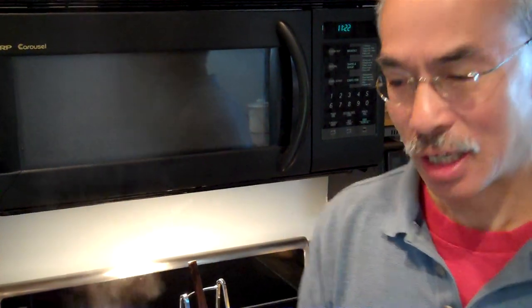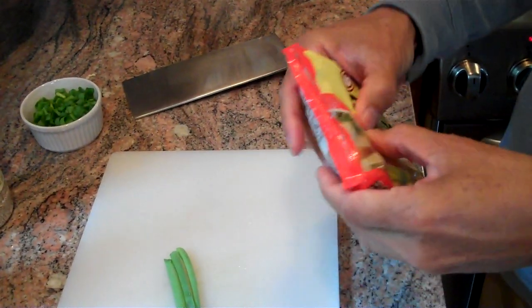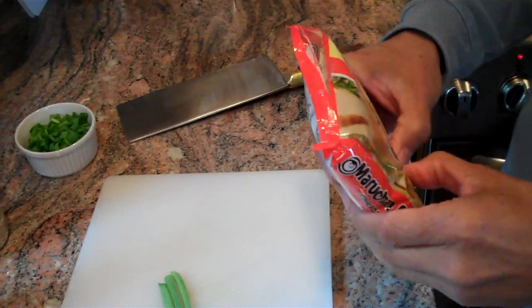Hi. Today we're going to make hot, cold, spicy noodles. What's interesting about these is that they are indeed hot and spicy, yet they're also chilled.